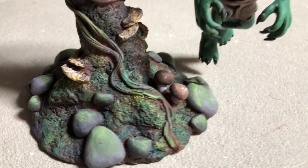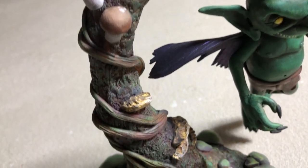Our imp or goblin fairy is complete! Let me know what you think in the comments.